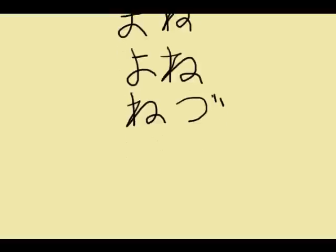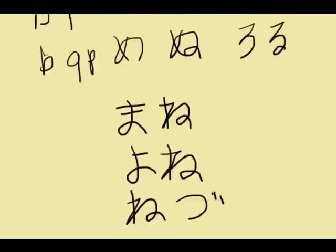Words using 'ne': 'mane', 'yone', 'netsu' — meaning heat. The voiced form would be 'netsu'. That's it for 'ne'.